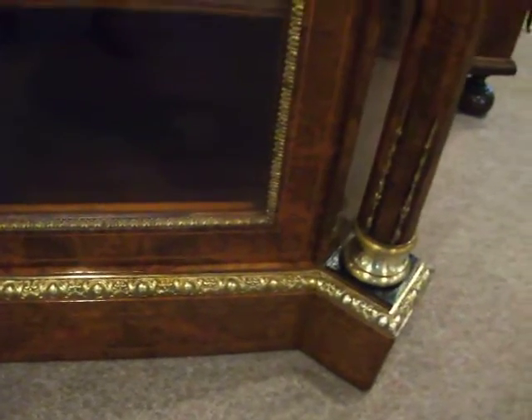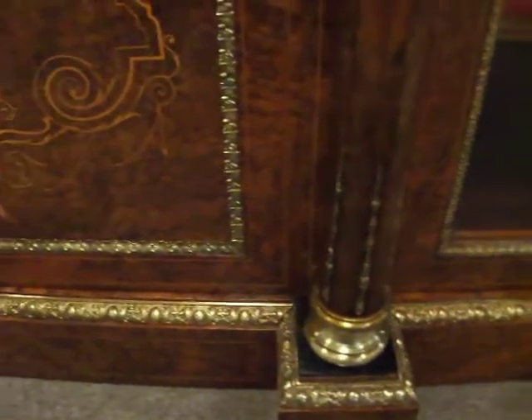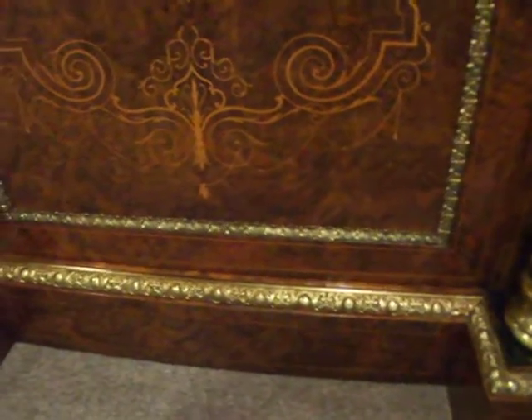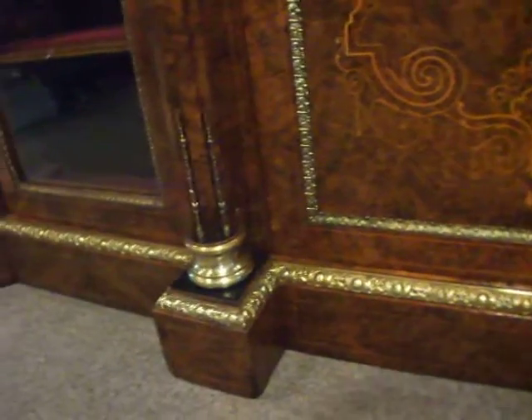As you can see in the brake-fronted base, you've got the ormolu mouldings all running along, and then the boxwood stringing inside the beautiful walnut.